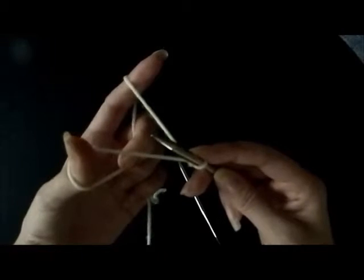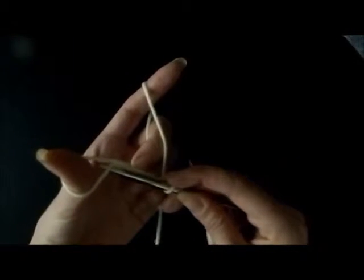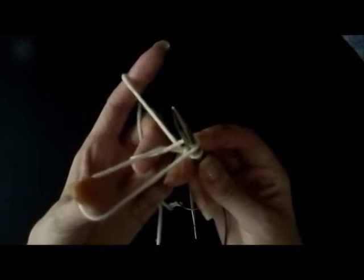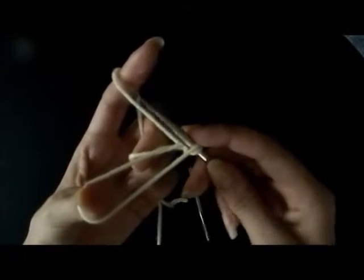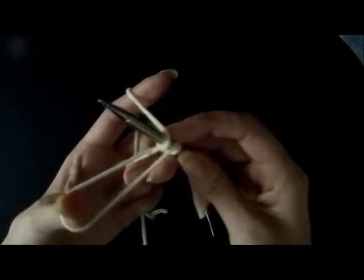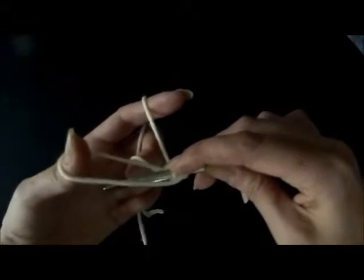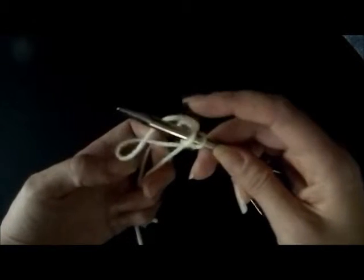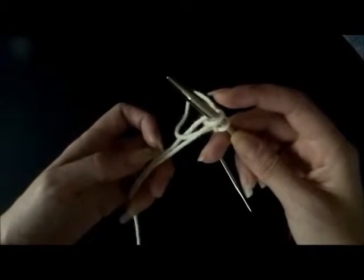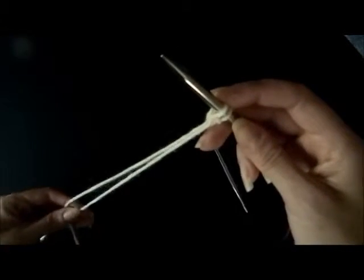In order to do our first stitch, we are going to go under the thumb, then bring the needle back to the original position. Go under the index, bring the needle back to the original position, and go down through the thumb. Let your left hand fingers go, and this is going to tighten the stitch if you pull.